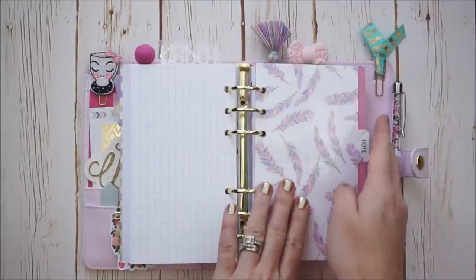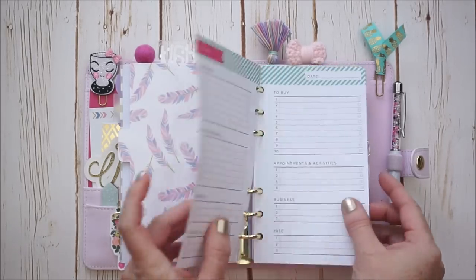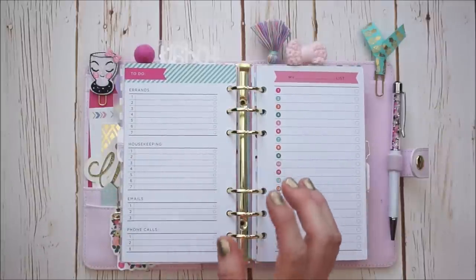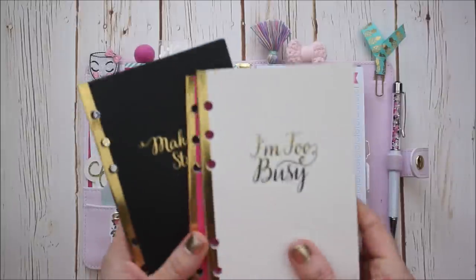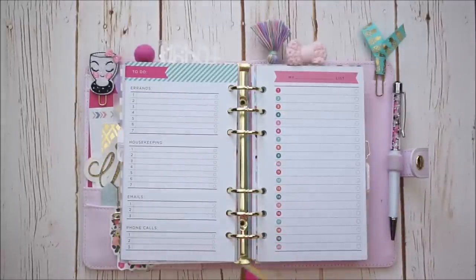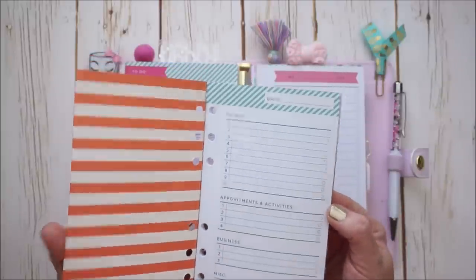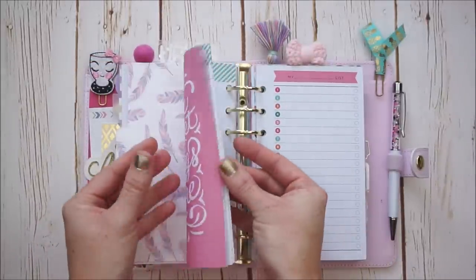Then we get into my next section, which is called Home. All of this here is amazing and it came from a Recollections book. I'm loving their new planner line at Michael's — not to mention how affordable they are. Each book is like $4.99; you could use a 40% off coupon or wait for a sale. So I do have a few books. The one we're looking at here is called 'To Do.' It's so easy to pull out the pages — they're pre-punched, already really cute and decorative. I have not started to use these yet; I just added them in.